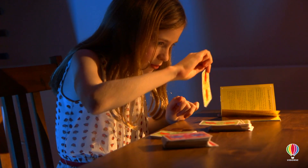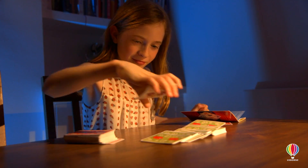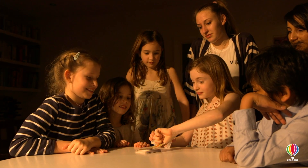You'll be doing some of these tricks ten minutes after you open the box, but of course the more time you put in and the more you study the hints and tips in the book, the better you'll get. Eventually you'll learn enough tricks to do a whole magic show with just the cards in this box.